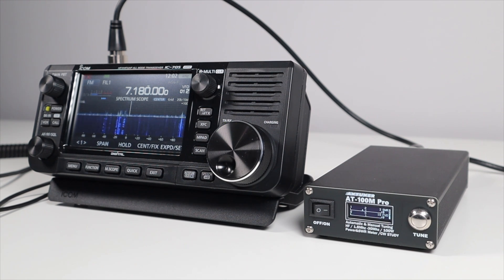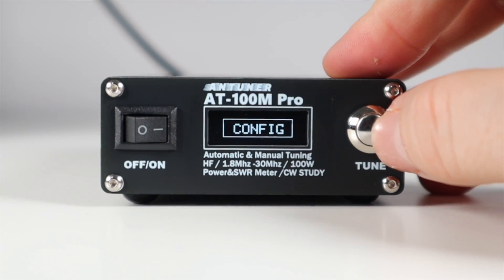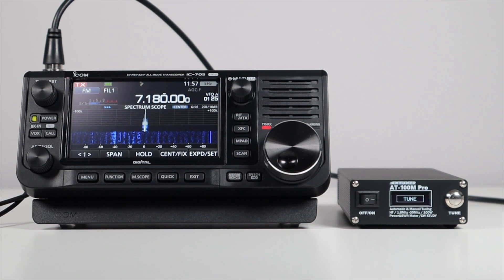Once tuned up you can change to the mode and power you require. The screen shows you the SWR and forward power with meters, and you can also see them as numbers. There are also SWR and forward power graphs which allow you to monitor readings over time. Holding down the tune button allows you to access the menu, where you can turn the beep and high SWR alarm on or off, set the tuner to tune automatically when it detects a high SWR, select the amount of tune memories the device stores, set the auto tune SWR values, calibrate the power and SWR settings, and perform self tests.